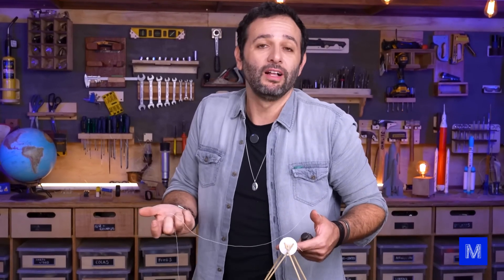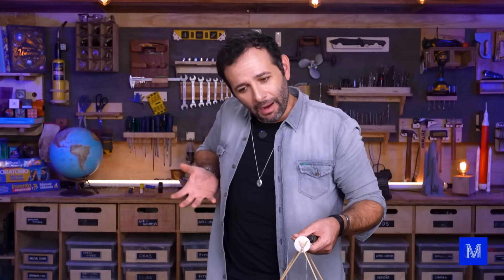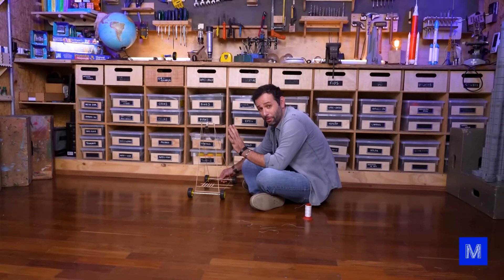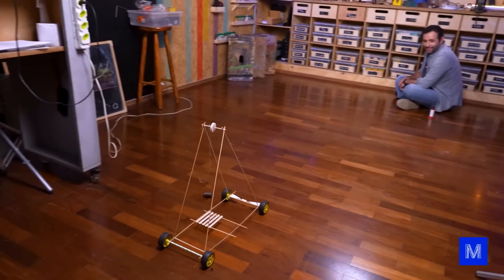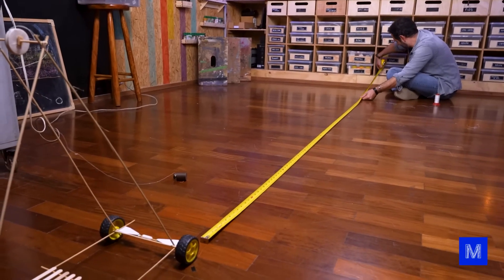That idea only works if we drop the weight right at the start. But since the cart had to push the full weight during acceleration, by the end the weight is already fast — it actually helps the cart, it doesn't hold it back. Our goal is four meters. I changed the length of the line — let's see how it goes. It didn't go very far; actually three meters and 70 centimeters. I'm going to try something bold now — I'll share it later if it works.